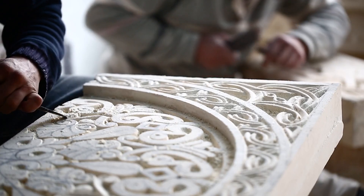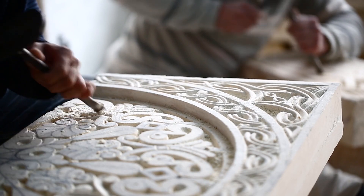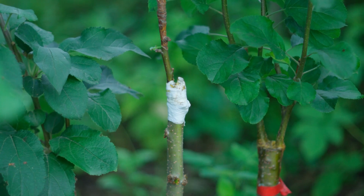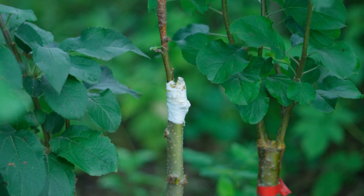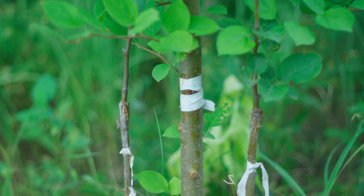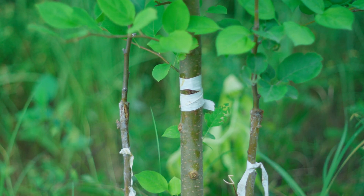The practice of grafting dates back thousands of years, with evidence of its use found in ancient civilizations such as the Greeks and Romans. Historical texts from as early as 500 BCE describe grafting techniques and their benefits. Over time, grafting methods have been refined and diversified, becoming an integral part of modern horticulture. Today, grafting is widely used in commercial agriculture to produce high-quality fruits and vegetables, as well as in home gardening for creating unique and beautiful plants.